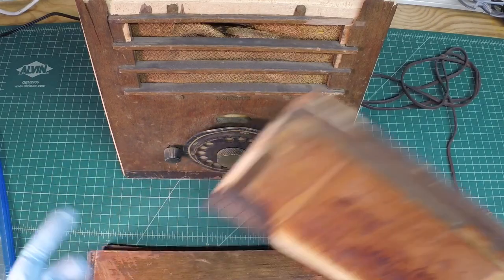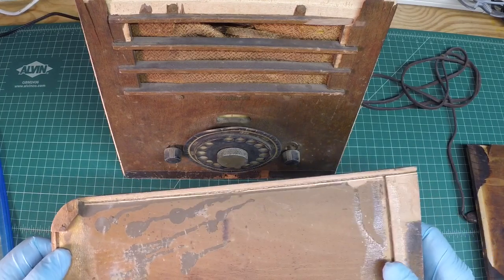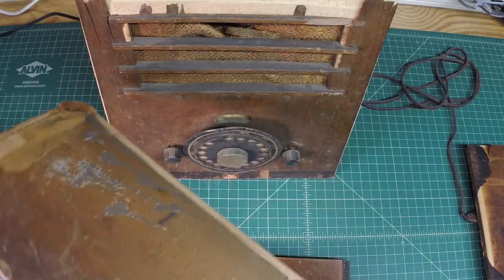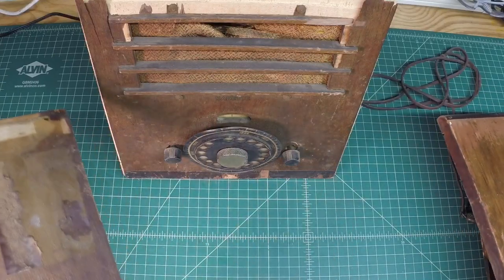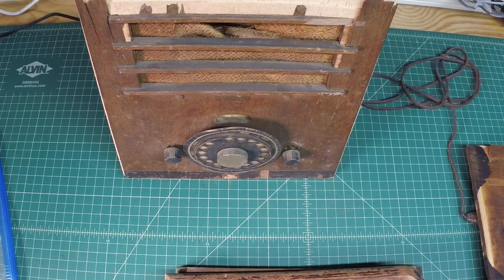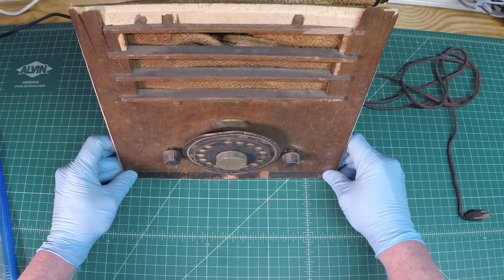Very similar to what I did with the Crossley 516 — I'll put a link in my video, you guys may want to check that out. I used the top piece, I think that's the only thing I salvaged. But on this one the sides look to be in great shape, so I can reuse these pieces for sure. At least I've got some pieces to go by. The front and top are in pretty bad shape — this thing is all broke loose.